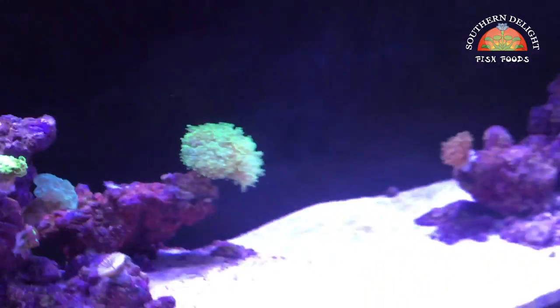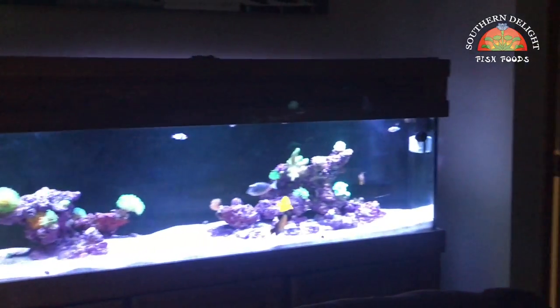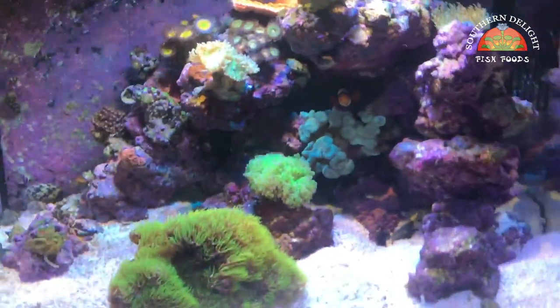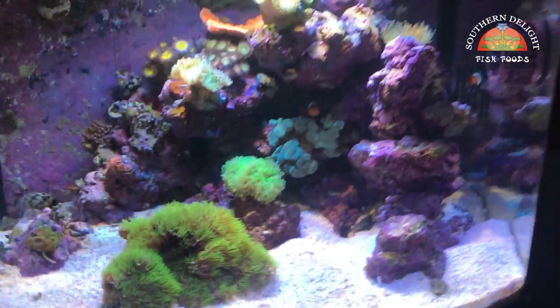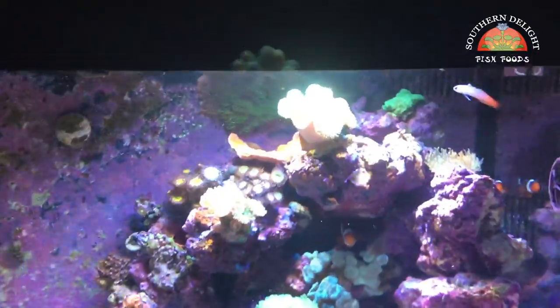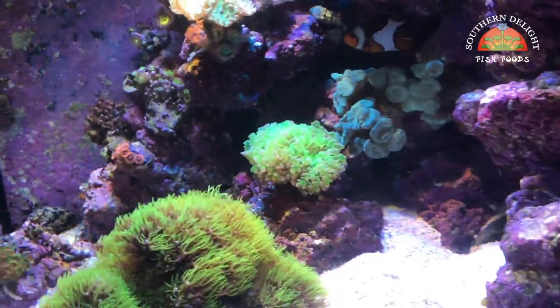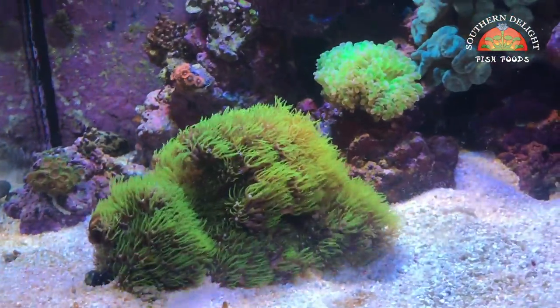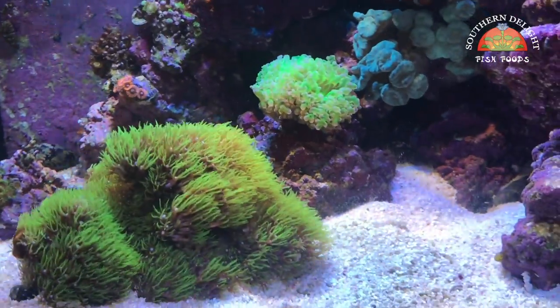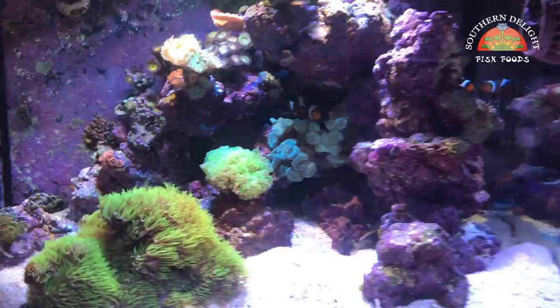That's the gist of it for the 125 gallon. It sits up in my TV room — kind of a living room type area on the lower level of our home. And it's over here next to the BioCube. This is a 29-gallon Coralife BioCube, which I've had going now for a couple of years — two and a half. I've had a lot of ups and downs, which I've documented in my Coralife BioCube playlist. If you're into the saltwater reef thing, check out the Coralife BioCube playlist as well as the 125-gallon reef build playlist.